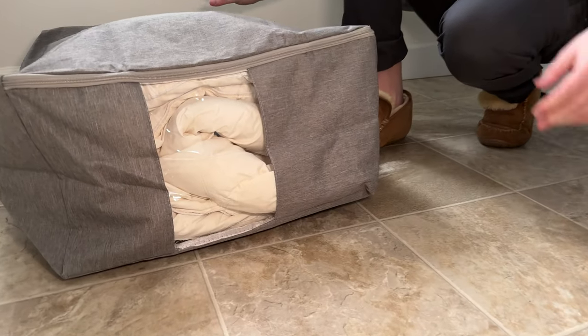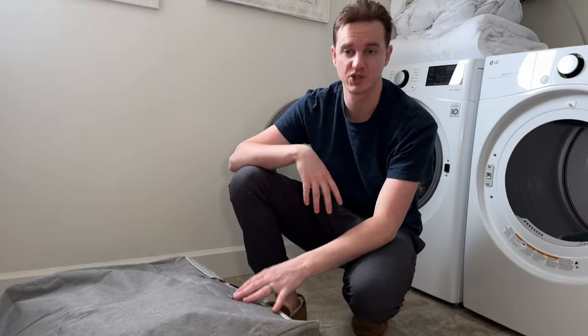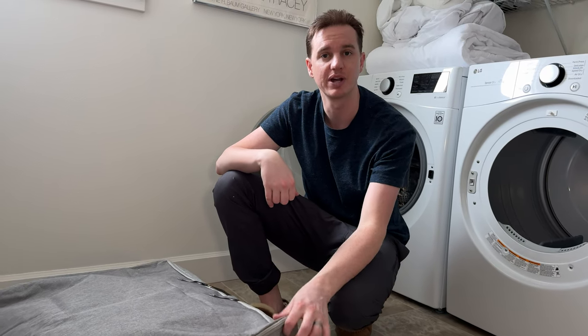It's made to fit a few different size duvets, but this is basically what you end up getting. So if you want something that packs super small, you'll want a vacuum sealed one. But if you're just trying to slide it under a bed or stick it on a shelf in the laundry room, this is a great solution.